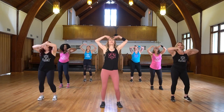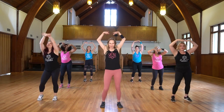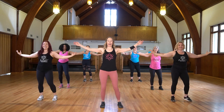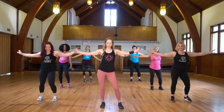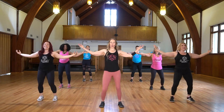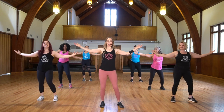Slow hip thrust. Add breath. Inhale, exhale. Option to speed it up, and slow it down. Two more. One last set.